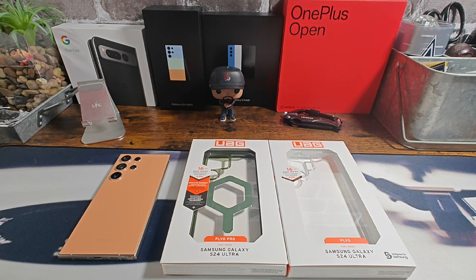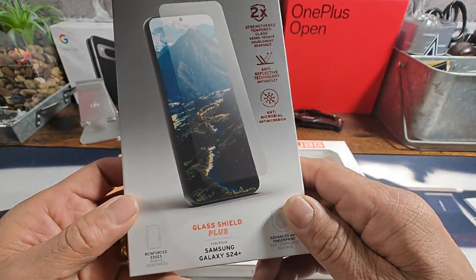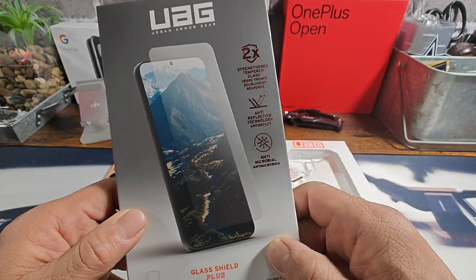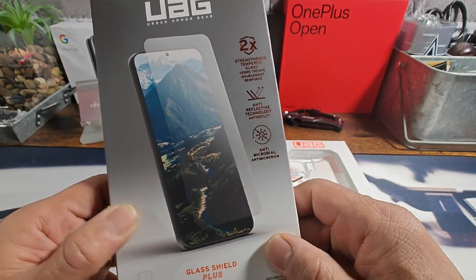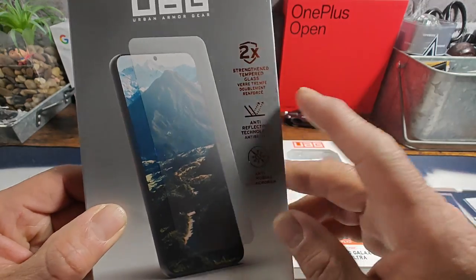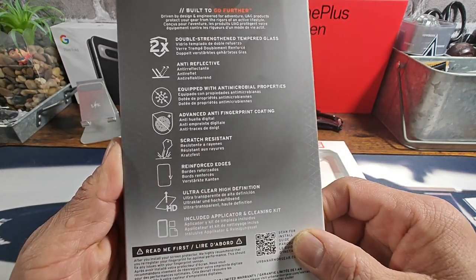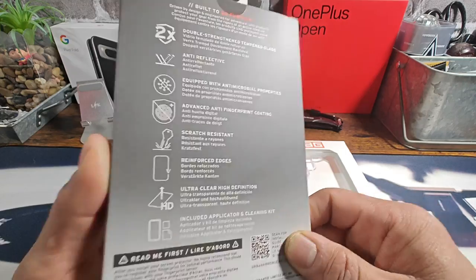To purchase, you'll find the information down below in the description area — there'll be the Amazon and UAG links for these cases. There'll also be a couple of other links, one of which is for this product right here: the Glass Shield Plus to protect the AMOLED flat display on your S24 Ultra. There's some information there that you can pause and read, and on the back as well.